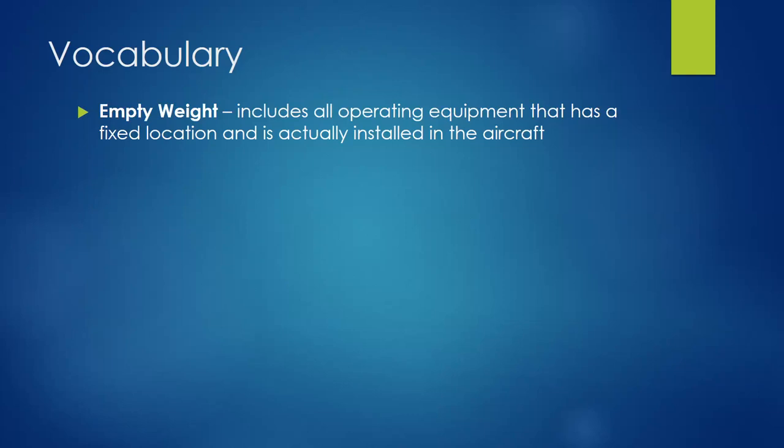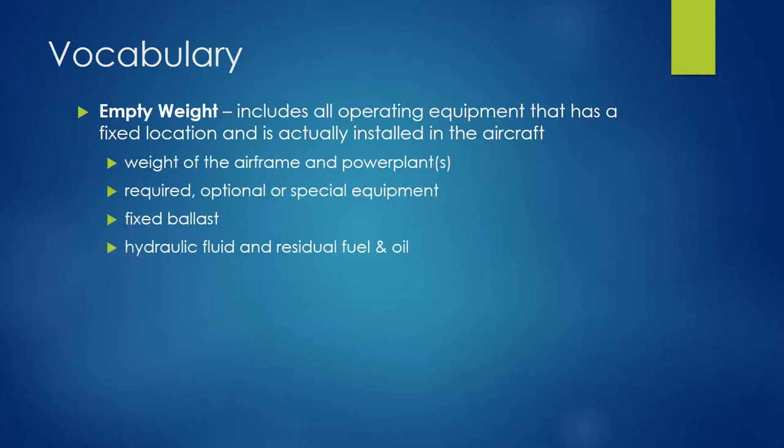The first measurement is empty weight — the aircraft including all operating equipment that has a fixed location and is installed on the aircraft. That's the permanently installed items: the airframe and power plant, any required, optional, or special equipment that's installed. Fixed ballast is also included. If an aircraft's center of gravity doesn't fall in the correct range, we can add weight to fix the balance — that would be permanent fixed ballast.